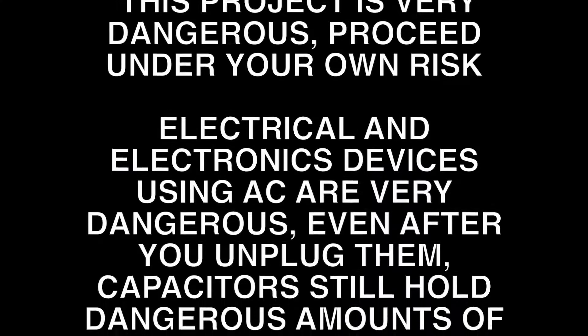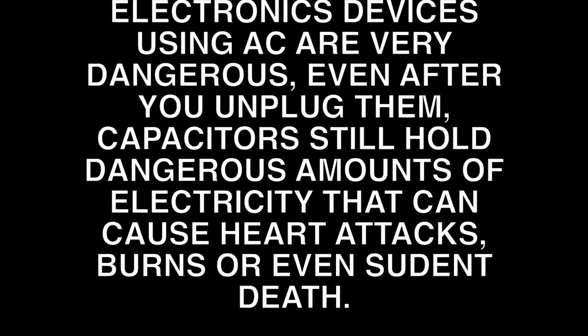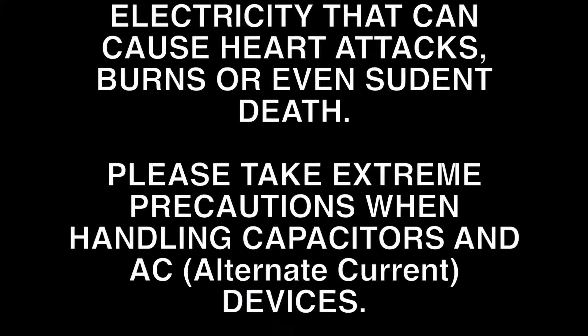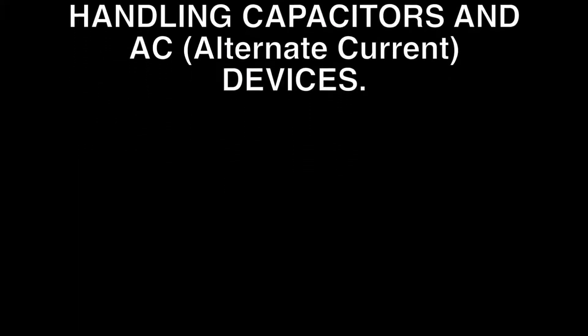Warning! This project is very dangerous. Proceed at your own risk. Electrical and electronics devices using AC are very dangerous. Even after you unplug them, capacitors still hold dangerous amounts of electricity that can cause heart attacks, burns, or even death. Please take extreme precautions when handling capacitors and AC devices.